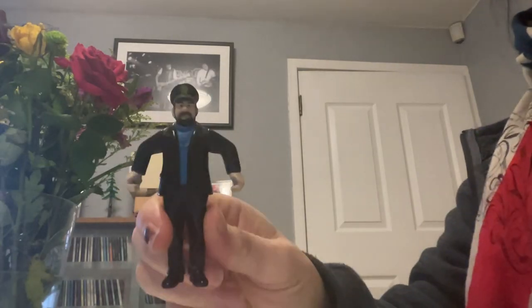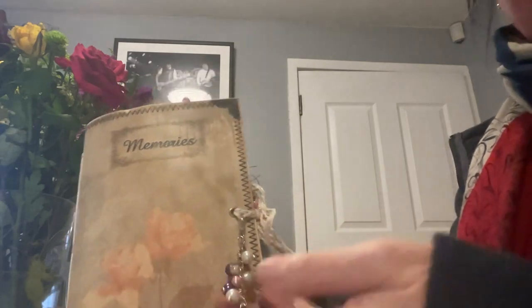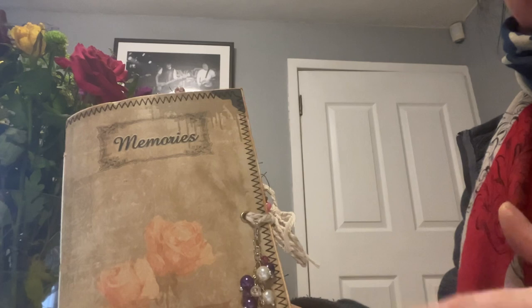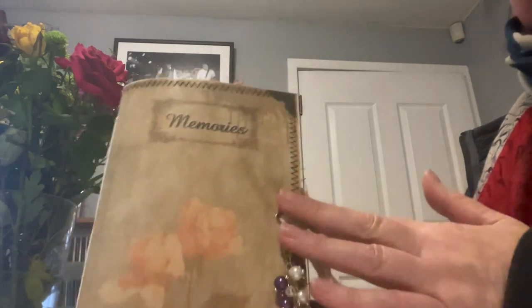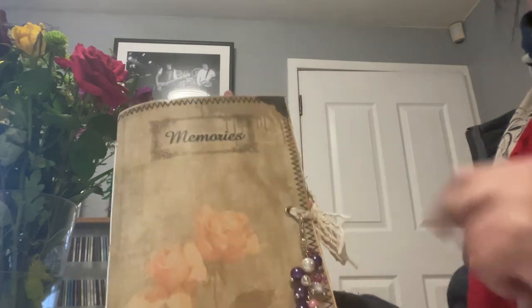Hi, it's Maggie Davis, aka Mini Minx on YouTube and The Captain. I just wanted to share with you this handmade vintage junk journal with a beady charm dangle. It could be a planner, a memory book, a gift, a unique keepsake, or a traveller's notebook. I'm going to call it Memories — we're having the word Memories on there.